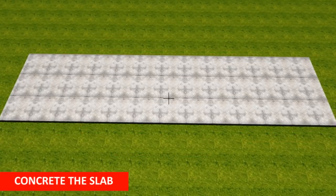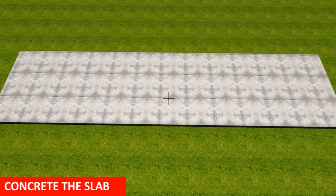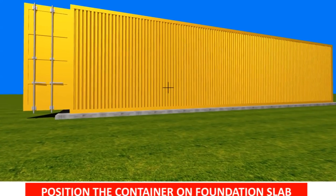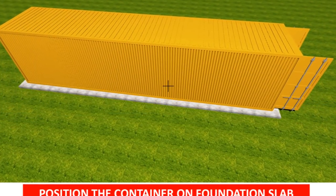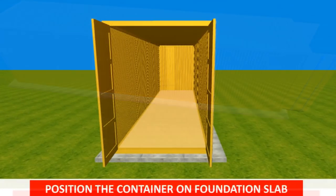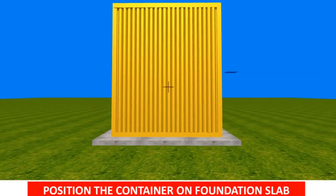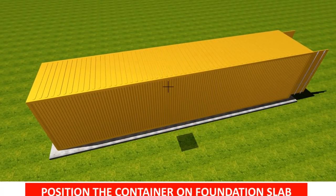To ensure that the shipping container pool is on a solid base, a minimum of 150 kPa concrete slab is recommended. However, the foundation base and footings may vary depending on your local soil conditions, and you are encouraged to consult a local engineer on the correct bearing capacity of the footings to use.